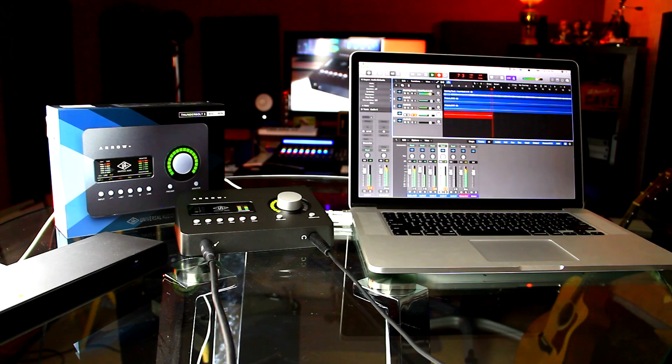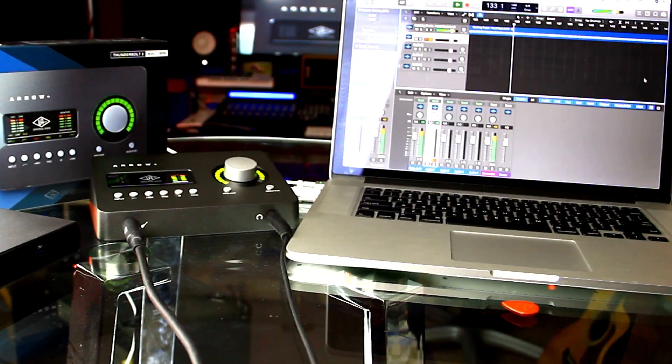I overdubbed a few tracks and then set the mix to play on a loop for several hours. Not one crash. Recording and playback worked flawlessly.